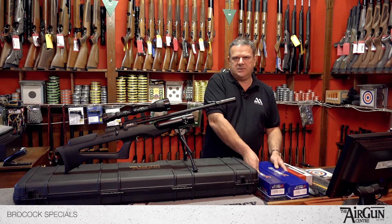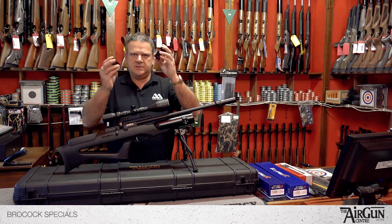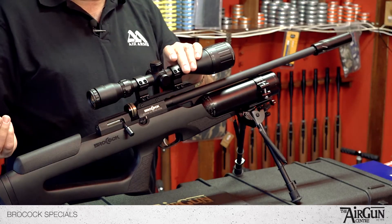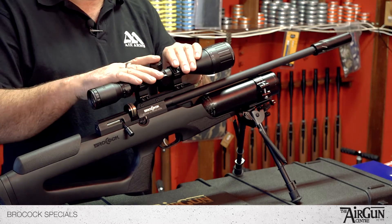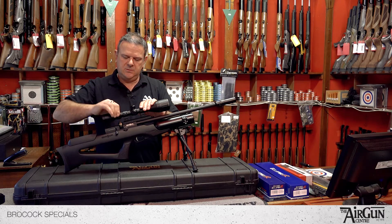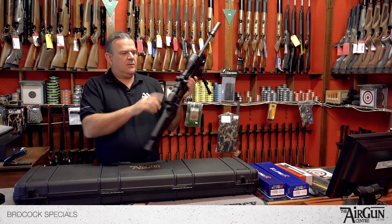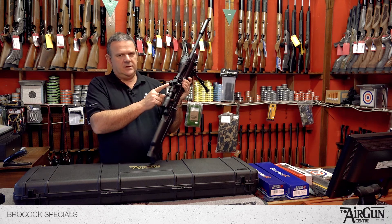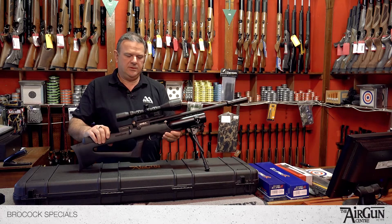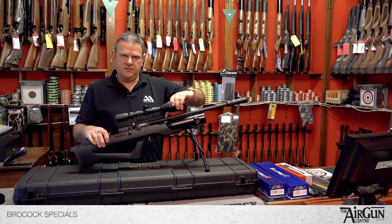Apart from the magnification differences, they're identical scopes. It comes with a set of lens caps. You have the speed focus for the crosshairs — the crosshairs in these scopes are mildot, which is really nice. You have your magnification zoom ring, 3-12 on this particular model. They come with two-colour illuminated reticule — red and green — which is really cool for shooting in poor light conditions. And then you've got your all-important parallax correction and focus at the front.